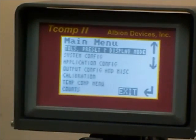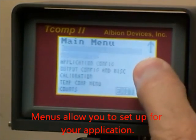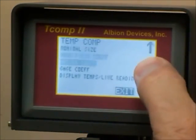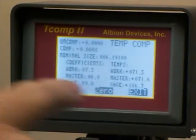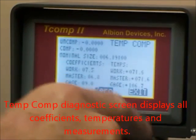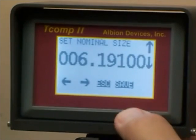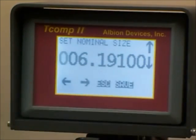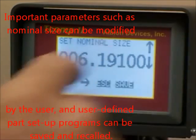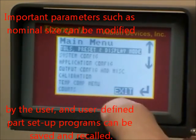We can go through to our various set up screens, and we can even go to a temperature compensation screen, which will allow us to display our coefficients — our workpiece, master and gauge coefficients — and our temperatures, and the uncompensated and compensated dimensions. We can also go in and change our various coefficients of expansion so as to customize them, or we can set up our nominal size as we wish for a particular application.